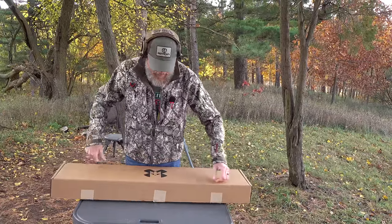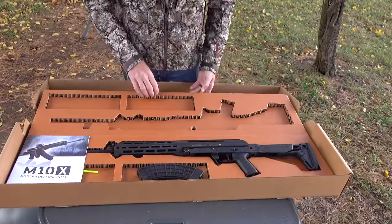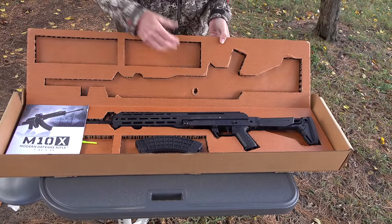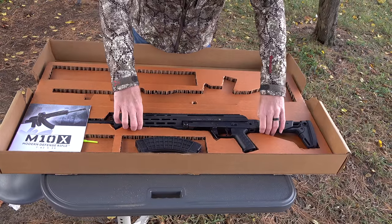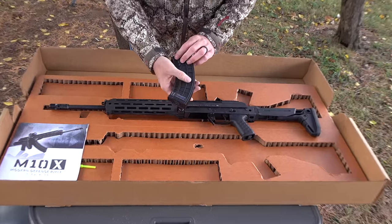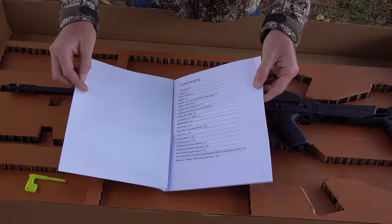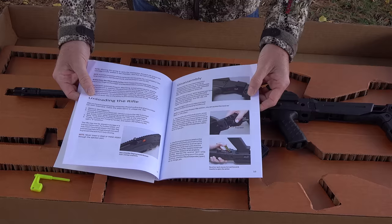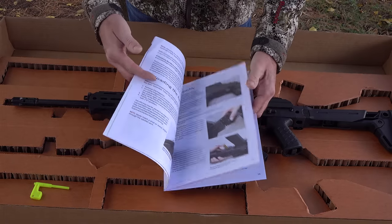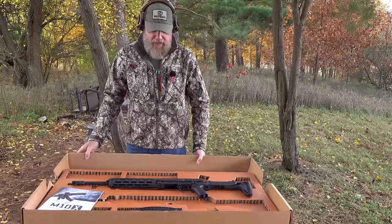When you first open the box, you're going to find a cardboard clamshell so it's fairly well protected. You can tell the charging handle was originally on the other side, but it didn't poke through the box. There's the rifle. You'll have one 30-round X-Tech magazine — it has an OEM 47 sticker on the side but it is an X-Tech magazine, and we've tested these and they're really good magazines. Then your owner's manual, which looks like something they printed themselves, but it has color photos and seems to be very detailed — it breaks down everything from the gas system on down.